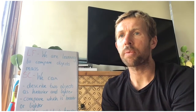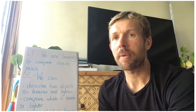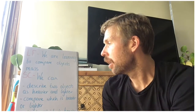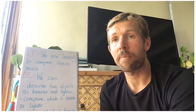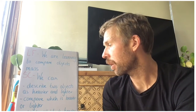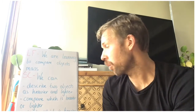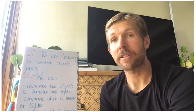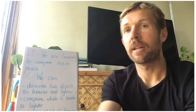Hi everyone, today in maths we are learning to compare objects — we're going to be doing some measurements, weighing and comparing objects to find which is heavier and lighter. To be successful, we need to describe two objects as heavier or lighter, compare them, practice our estimating — guessing which one — and also use some balance scales which we're going to make to help us with our measuring today.